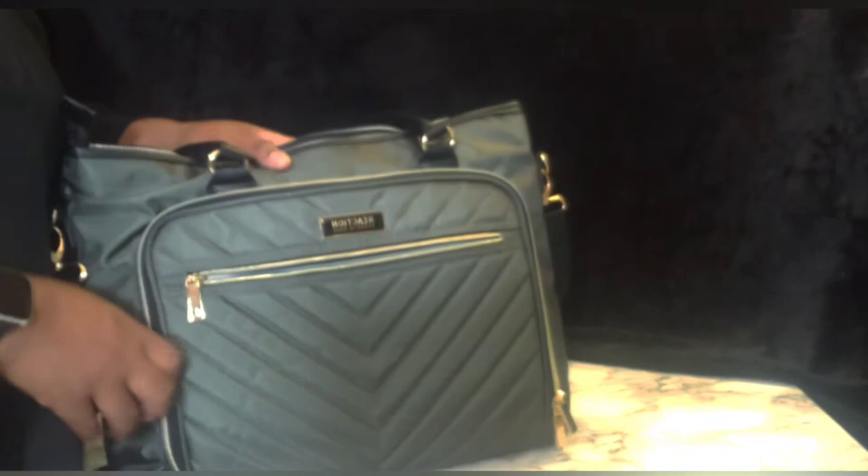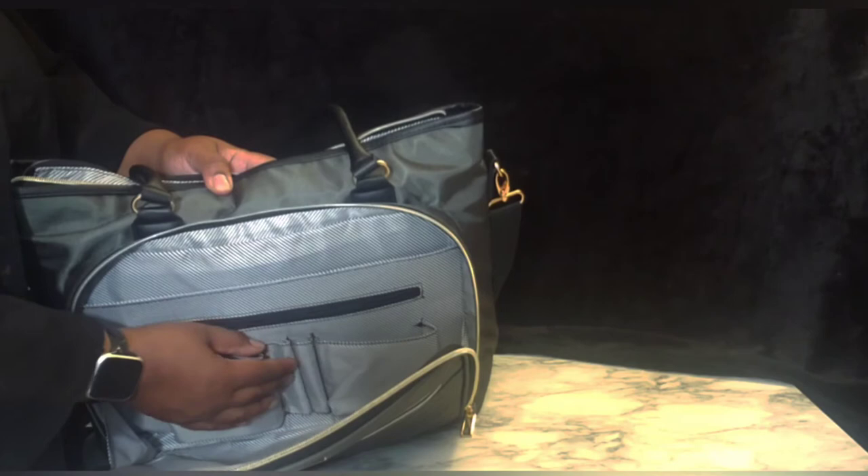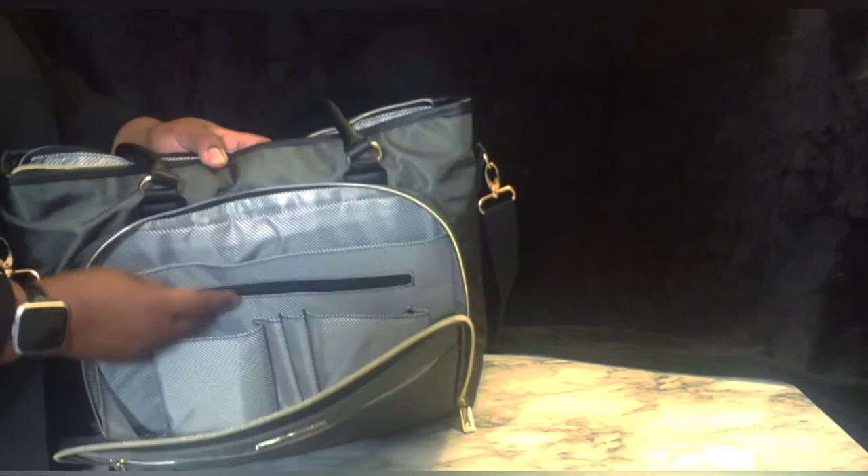Okay, let's get into the compartments. On the front there's a zipper which opens to one single compartment — this whole front end is a compartment. It's got a two-directional zipper. On the inside there's a pocket here and a pocket here, and in the middle there are two pencil or pen or marker pouches. There's also a zipper pouch and a single pouch.